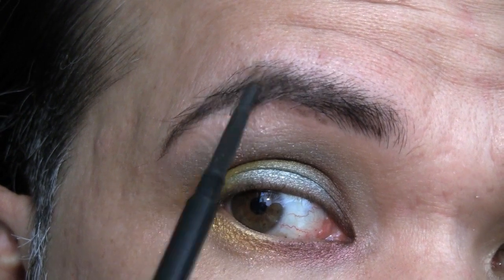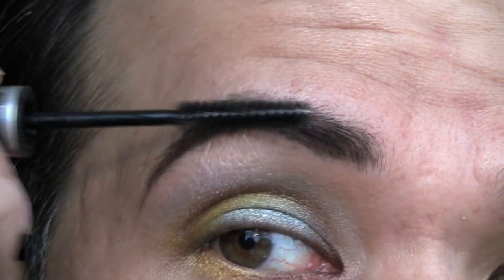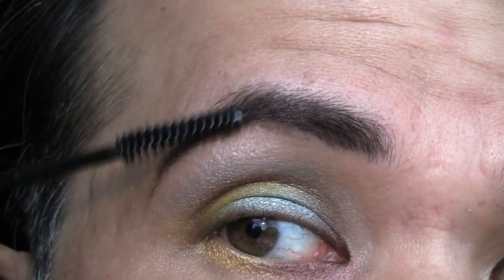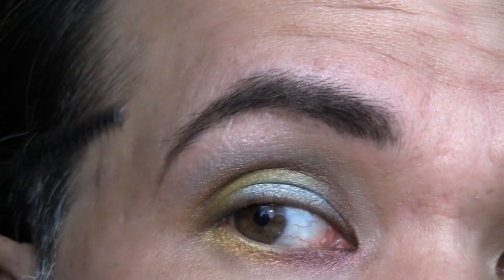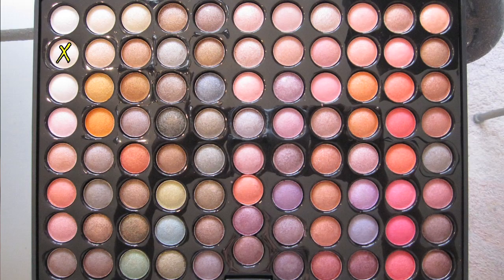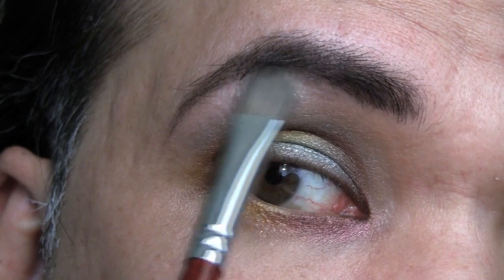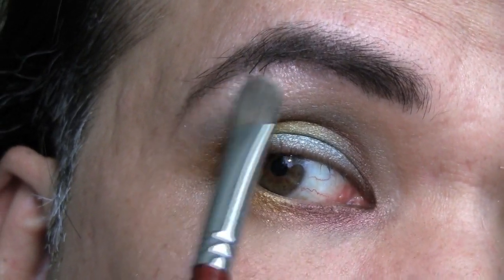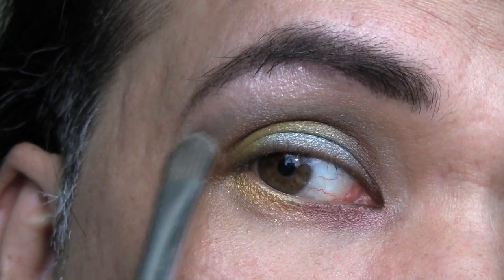Fill in my brows, use some brow set. And then using the cream color as indicated by the X on your screen, I'm going to use this as a brow bone highlighter, starting from the base of the eyebrows and then blending that downwards.